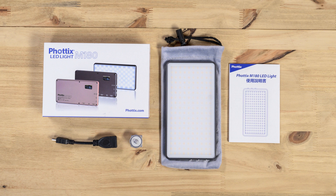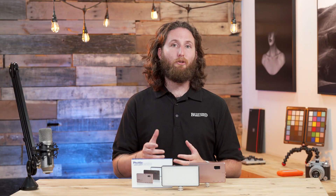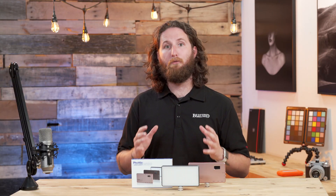In the box you're going to get the device itself, a cold shoe adapter, a protective case, a micro USB cable to charge your M180, an adapter to charge all of your other devices off of it, as well as a two-year manufacturer warranty from Fodex.